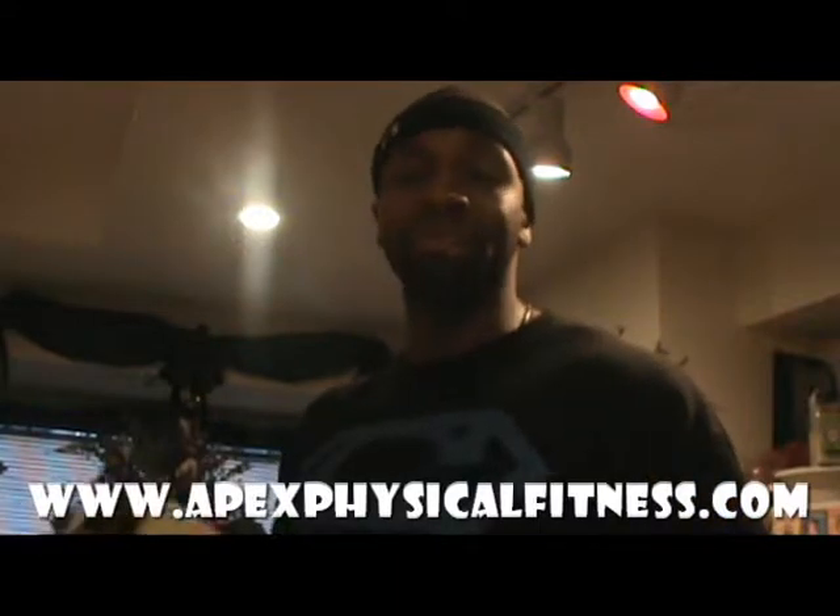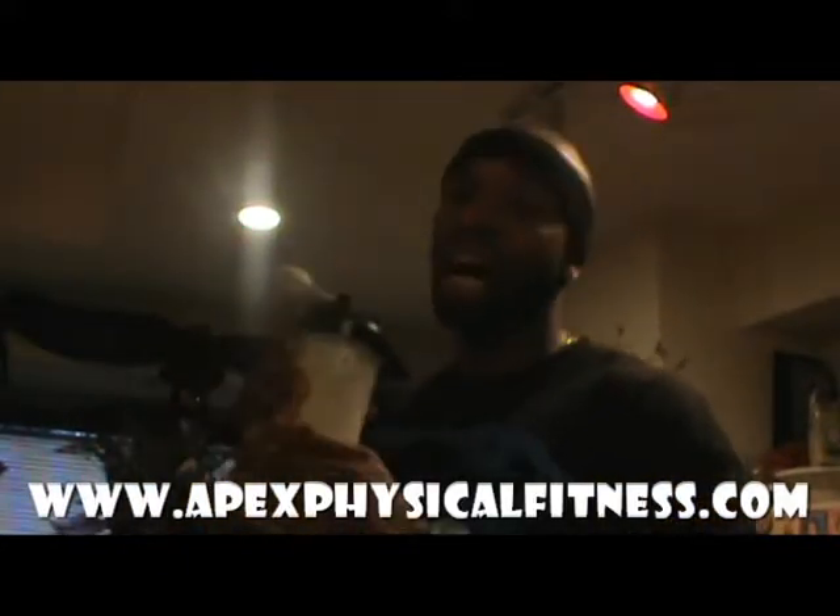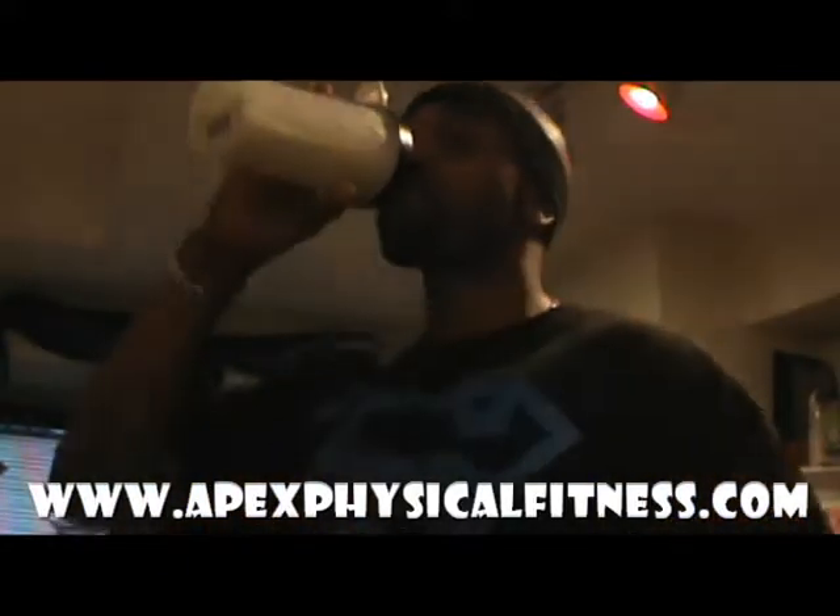My name is Eric Mr. Fitness Smith, Apex Physical Fitness. As I drink my protein shake, I'll see you on the next one. So good.